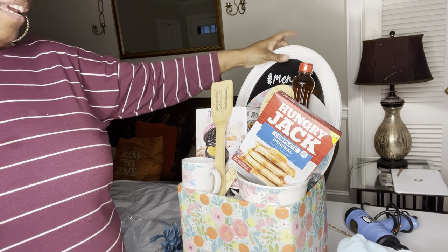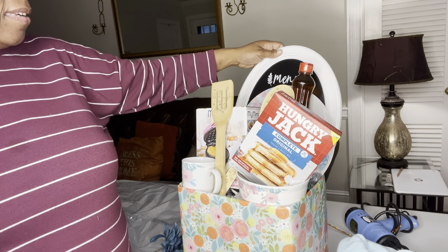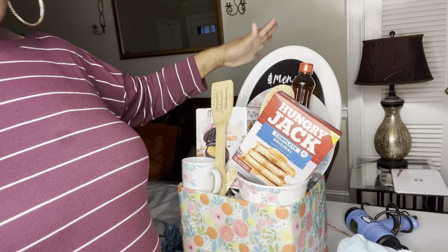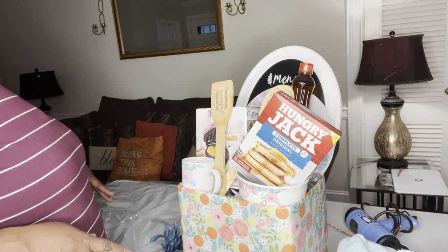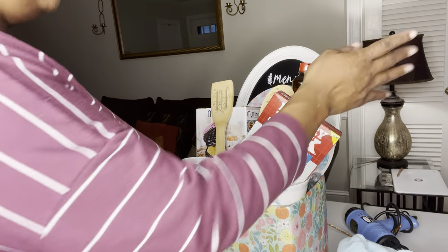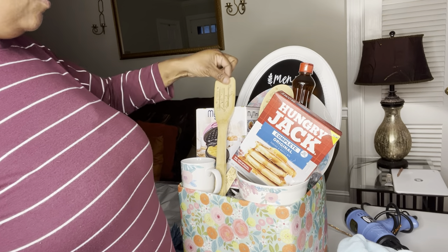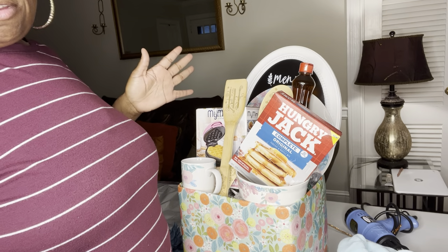We have an actual menu chalkboard that you can write on — I got this from Dollar General last summer on clearance. I paid 70 cents for it; they were originally seven dollars and I got a lot of stuff at 90% off. The plate, bowl, and coffee mug came from Dollar Tree. The spoon and spatula also came from Dollar General and I paid 10 cents a piece for those.